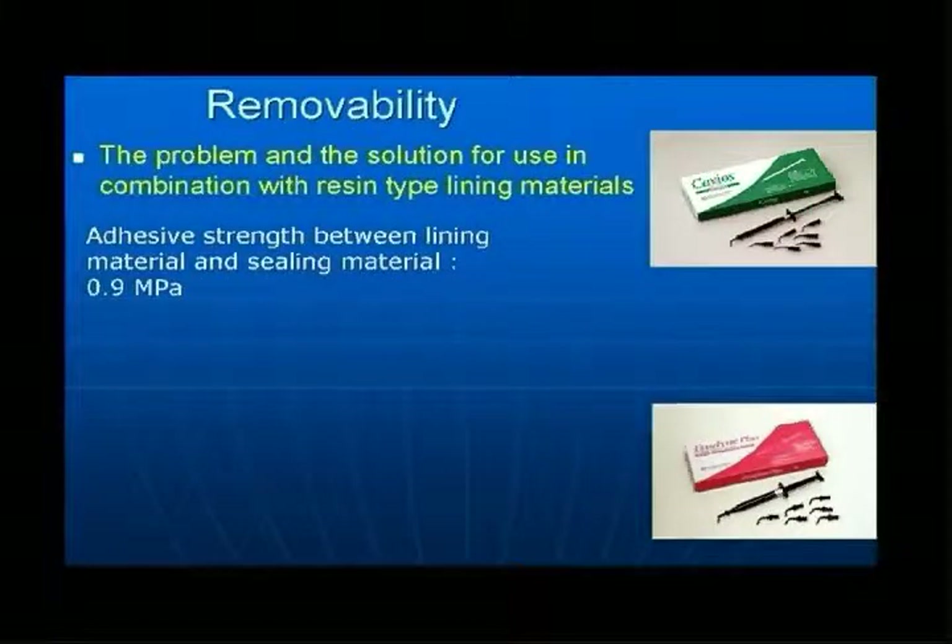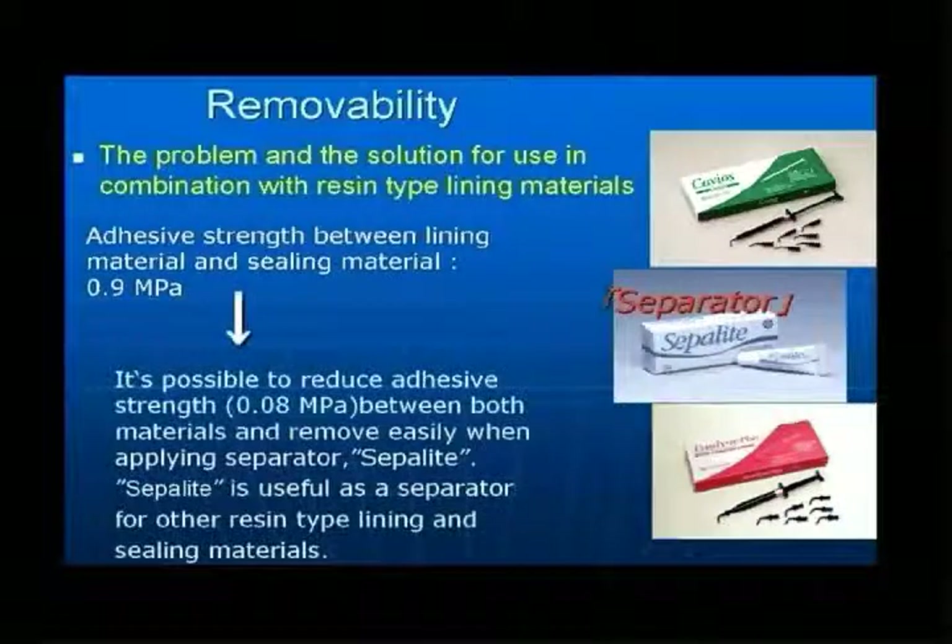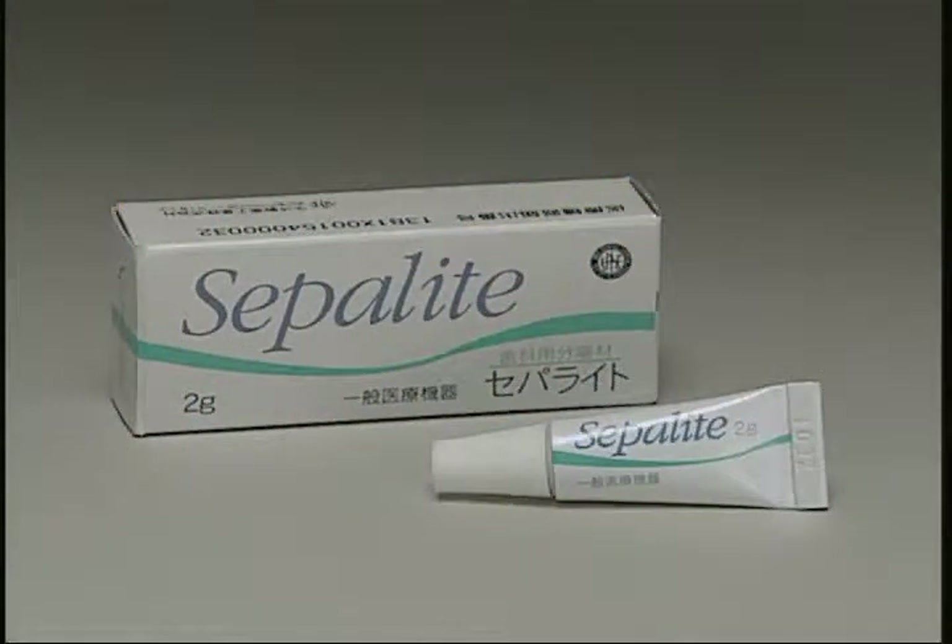When Epidine is combined with a resin-type lining material, adhesion of as much as 0.9 megapascal makes it impossible to remove separately. However, Sepalite can be used as a separator to reduce adhesion to 0.08 megapascal and provide easy removal. Sepalite can also be used as a separator for other resin-type lining materials and sealants.